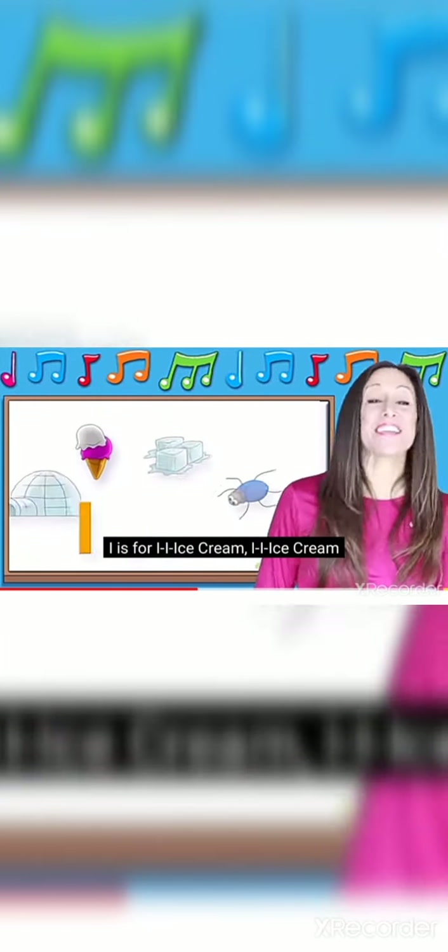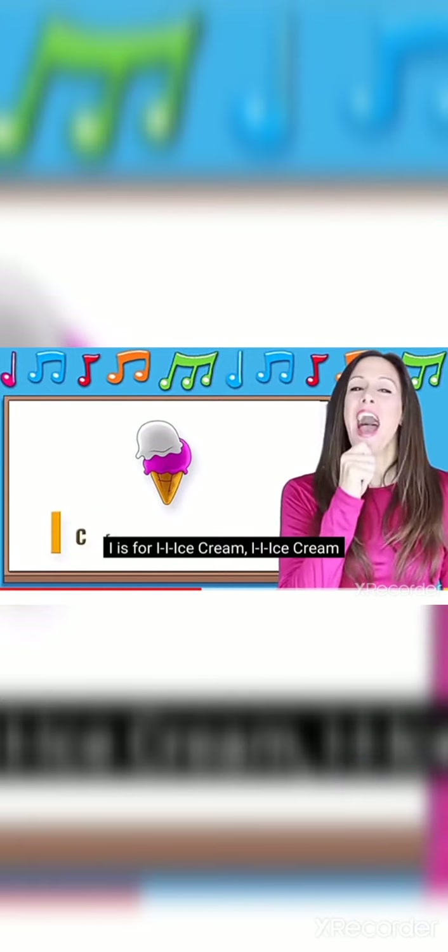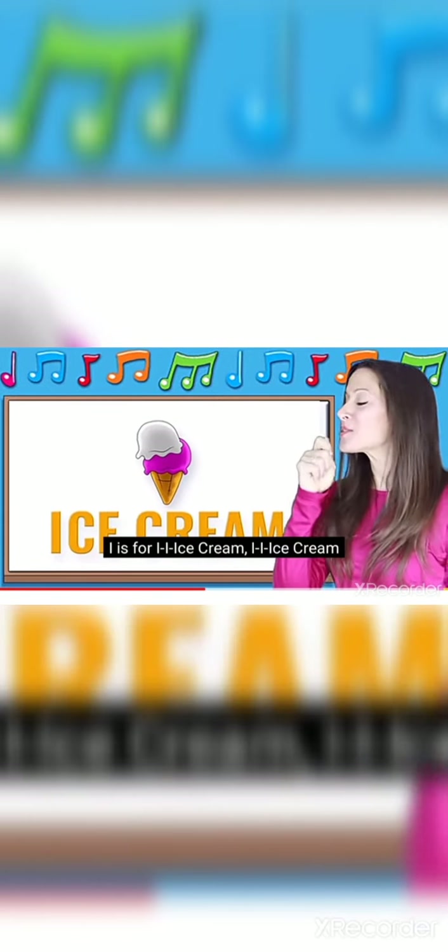I is for igloo, igloo, igloo. I is for ice cream, ice cream.